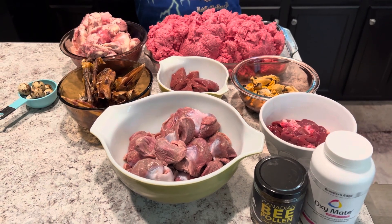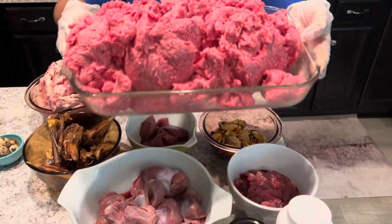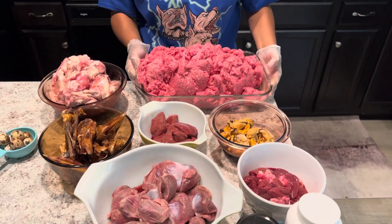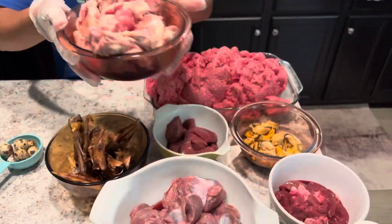Hey guys, welcome back. Today we're going to be showing you how we make our raw meals for our pit bulls. Starting off, we have some ground beef — this is going to be most of the bowl, about 80% of the bowl.